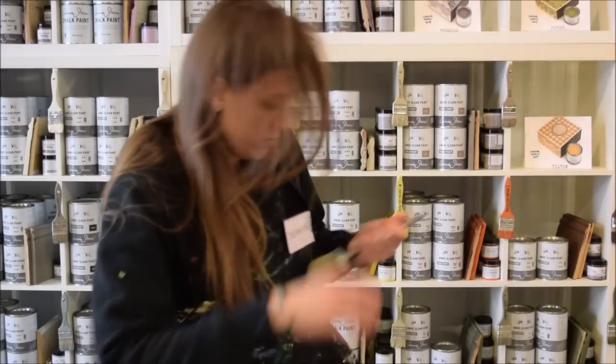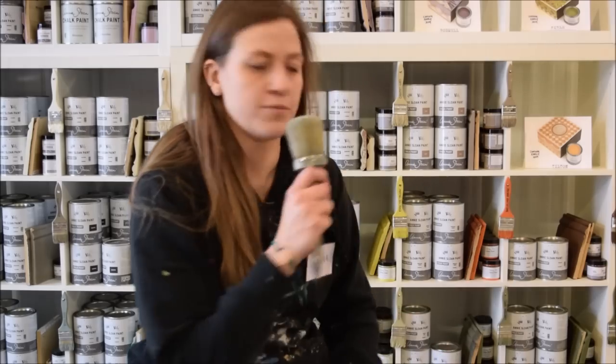Anyone see my mic? Oh, here it is. Test, test. Is this thing on? Live coverage of breaking Chalk Paint news. Hello, chalk painters. This is Deanna. And action. Hey, everyone. This is Deanna.